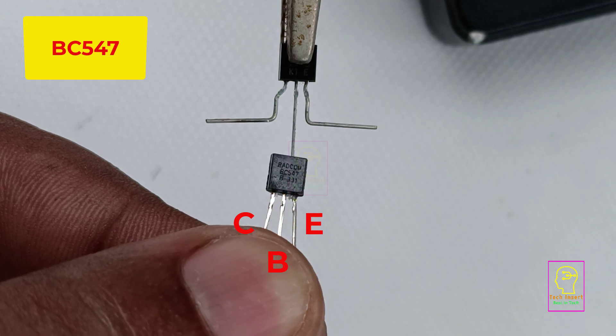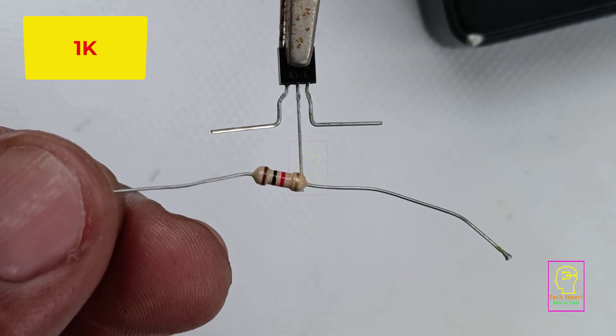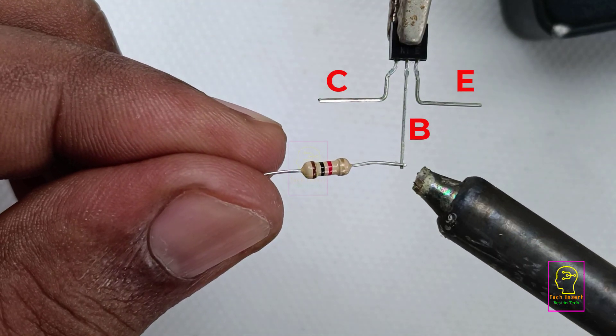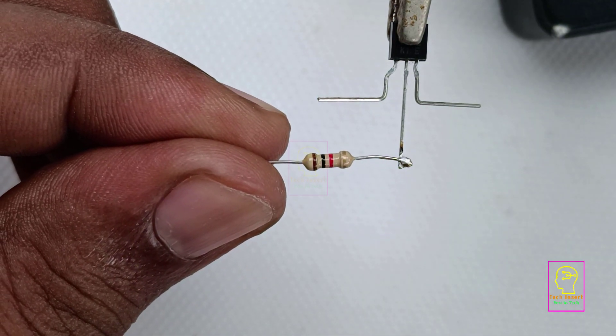Since it is flashing, the backup time of this battery is pretty high. We are using an NPN transistor BC547 along with a PNP transistor BC557 in this circuit. The complete circuit diagram is given at the end of this video.